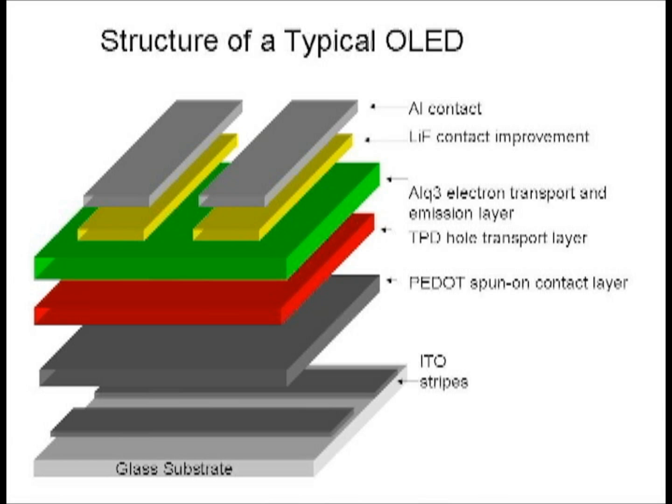The next layer is the electron-conducting and recombination layer, aluminum quinolate, ALQ3. This plays the role of the N-doped side in an LED. The next layer is a thin lithium-fluoride cathode enhancement layer, only 10 angstroms thick. This is followed by a top layer of contact metal.